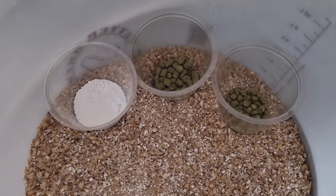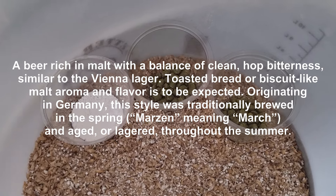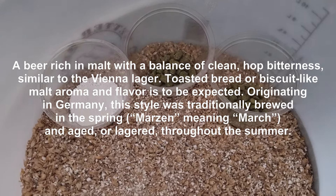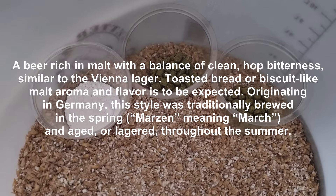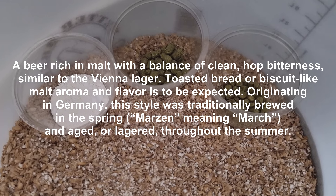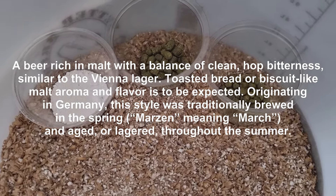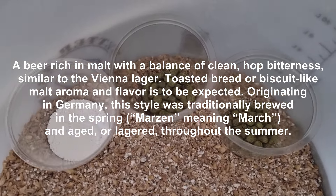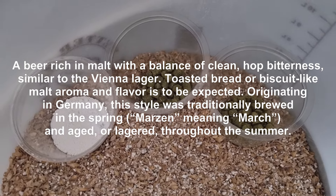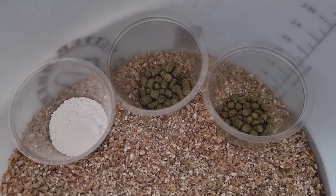Hello, welcome back to the channel. Today I'm brewing a Märzen — basically a March beer in Germany. Traditionally they were brewed in March and then served in late September for the Oktoberfest. There was no brewing between April and September in Germany, it's a traditional thing from many years ago, all to do with the heat. So this beer was brewed in March and lagered until September, then brought out for the Oktoberfest.